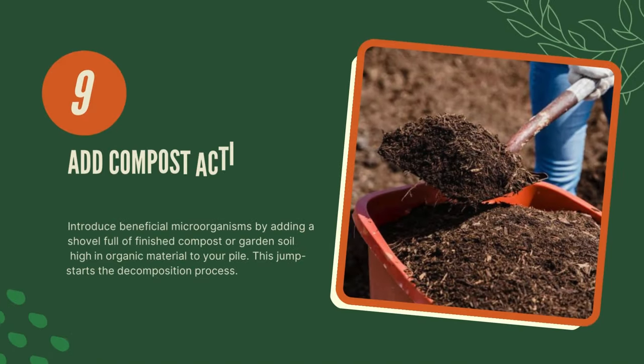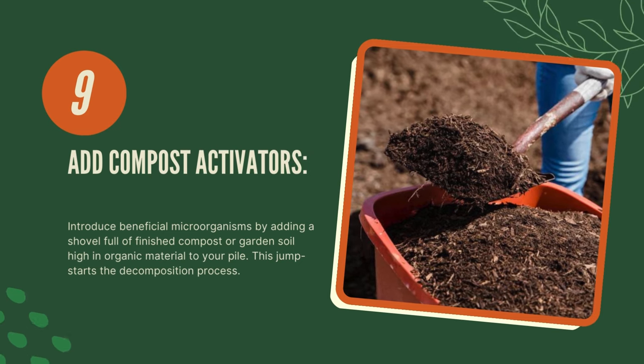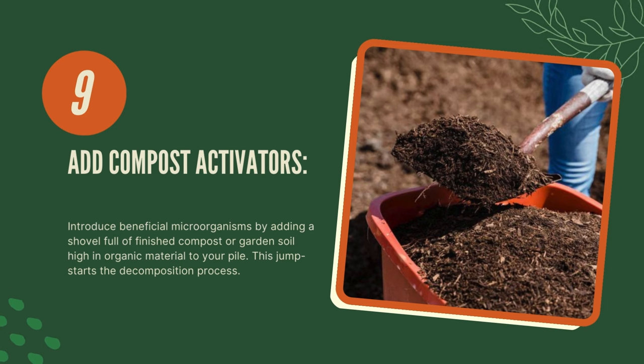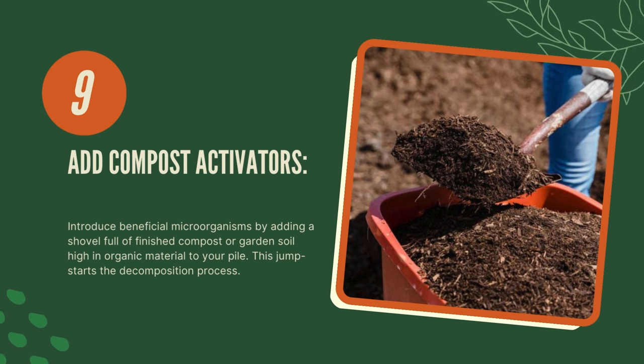Nine, add compost activators. Introduce beneficial microorganisms by adding a shovelful of finished compost or garden soil high in organic material to your pile. This jumpstarts the decomposition process.